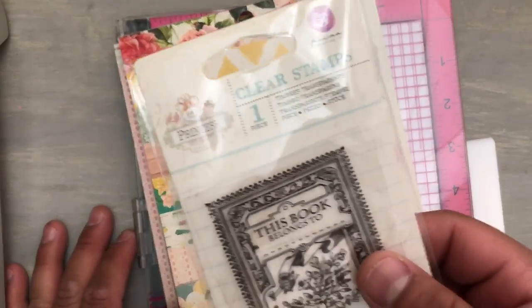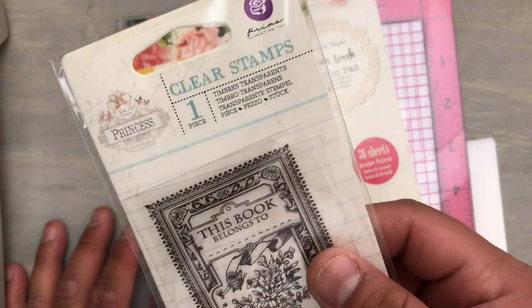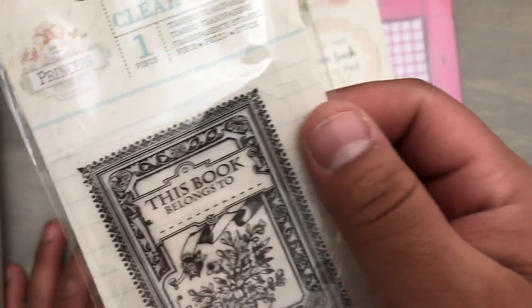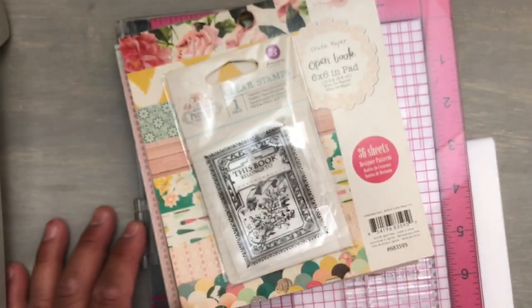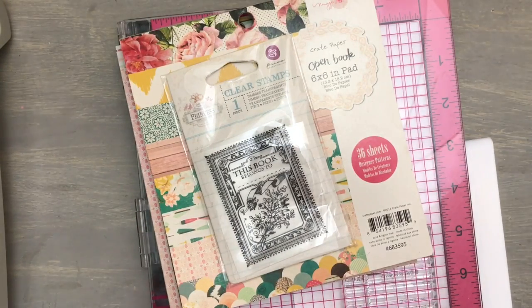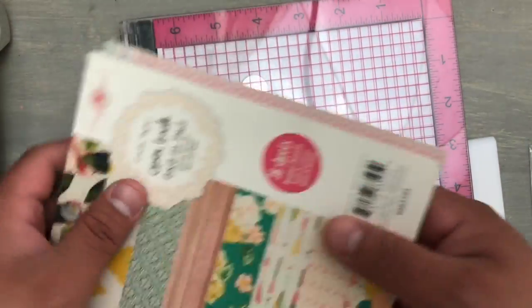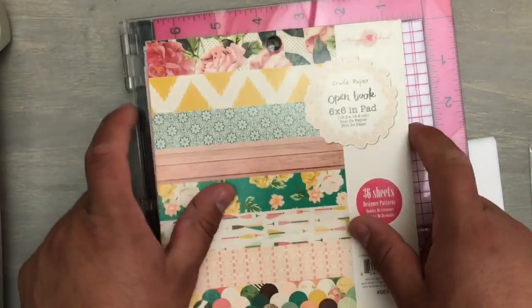I'm also going to use this clear stamp from Prima. This is from the Princess Collection — it's a really tiny stamp — and it says 'this book belongs to.' So what I'm making today are book plates, library cards, and bookmarks. I'm going to use some very simple patterns from my Maggie Holmes Open Book paper pad. I can't recall if somebody gifted that to me.